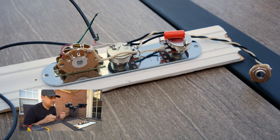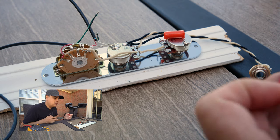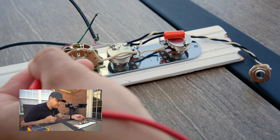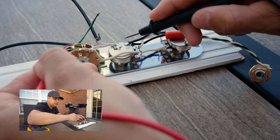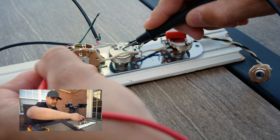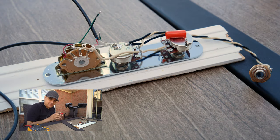Let's say you pick up your guitar and the neck pickup doesn't work. The first thing we want to find out is whether the pickup actually works, because it could be the switch or all kinds of stuff. Here's what we do: we put one lead of our multimeter on the hot lead of the pickup where it plugs into the switch, and we put the other one on ground and check the resistance. If we know what our pickups are — 6k, 7k, 8k, 12k, whatever the value of that pickup is — that's what it should read at the switch. If it reads open, as we discussed earlier, the pickup is bad.